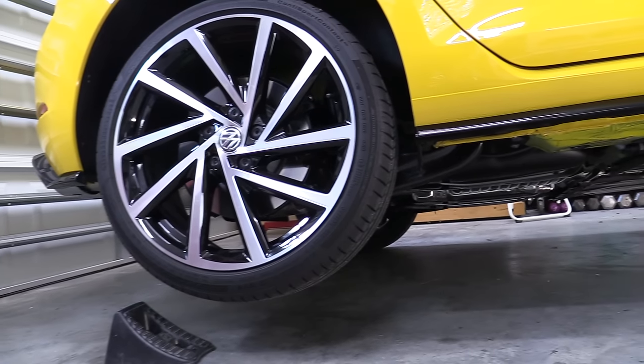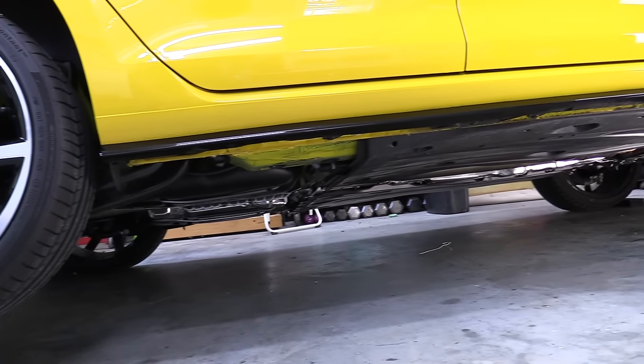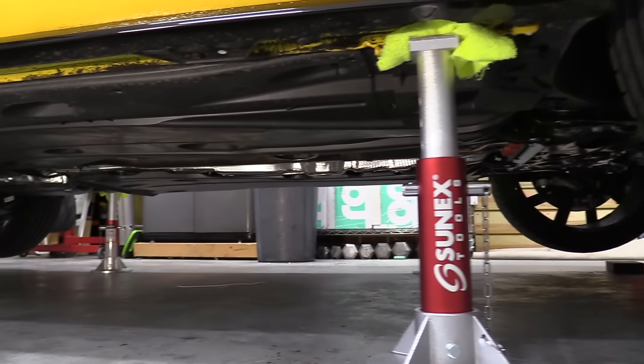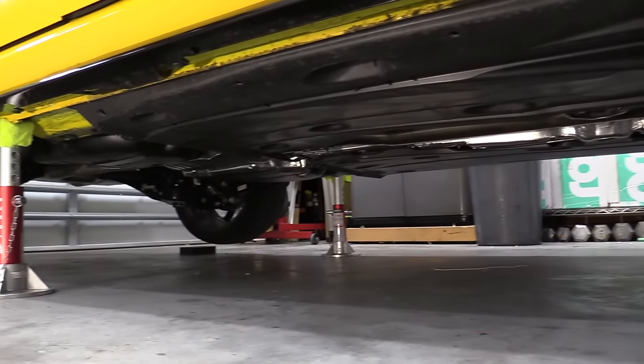We're going to be using my Mark 7.5 Golf R for this job, so if you drive that kind of car you hit the jackpot — otherwise what we're going to talk about today does apply to basically any vehicle. Typically I like to only lift either the front or the rear up at one time, but there's a handful of jobs that require all four wheels off the ground or for the car to be level — things like manual transmission service, Haldex service where you need the car level, or doing things like rotating the tires or bleeding brakes.